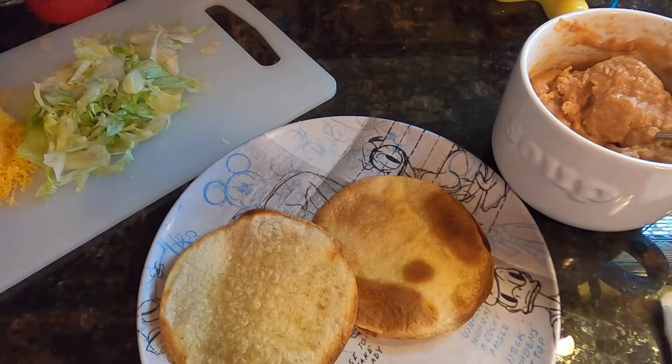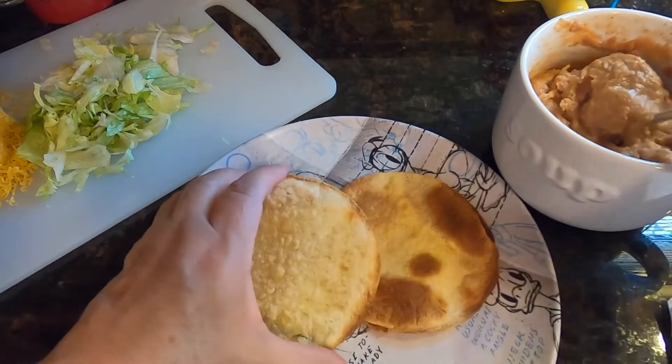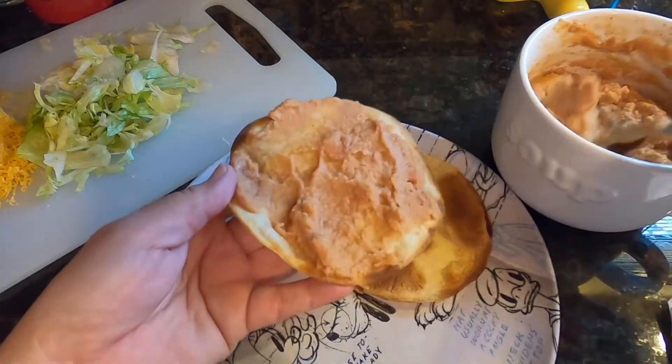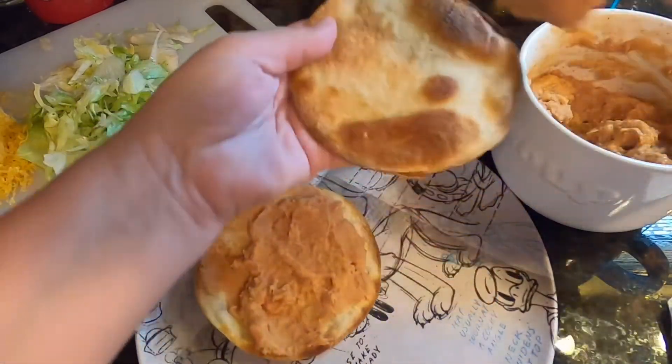Look how super simple my shells came out — crispy without even being fried, so a lot less calories. I warmed up the beans in the microwave for about 30 seconds.